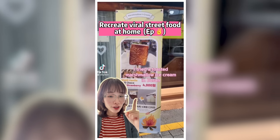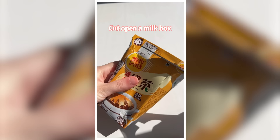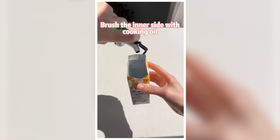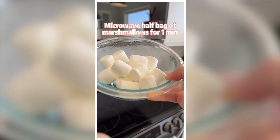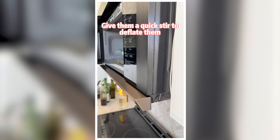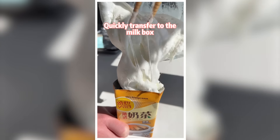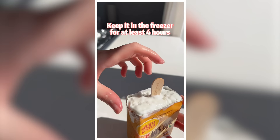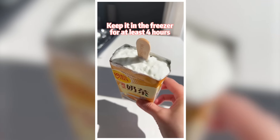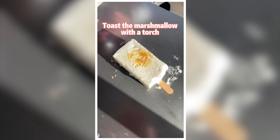Recreate viral street food at home: Korean marshmallow ice cream. Cut open a milk box. Brush the inner side with cooking oil. Microwave half a bag of marshmallows for about 1 minute. Give them a quick stir to deflate them. Quickly transfer to the milk box. Insert an ice cream bar of your choice. Keep it in the freezer for at least 4 hours. Peel off the milk box and toast the marshmallow with a torch.